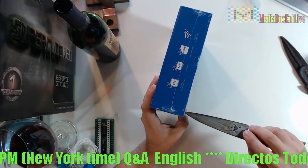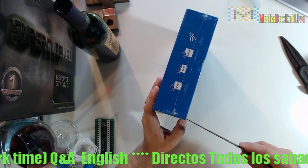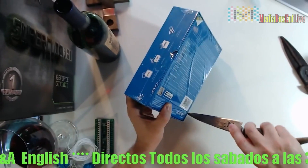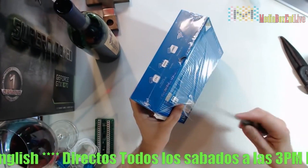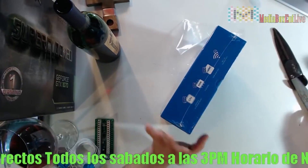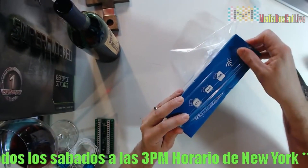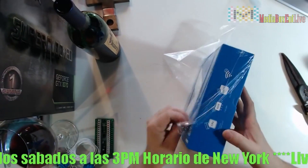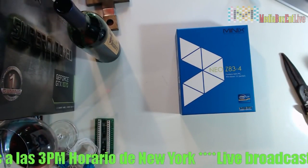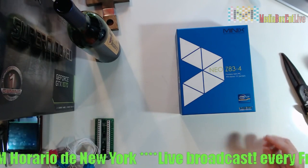So tomorrow we're going to do the Spanish version. We're gonna do the same thing — the open box of this. Wait, it's already open. It's an open box, already open. Okay, all right, so let's see what we get inside and see how cool this thing is.